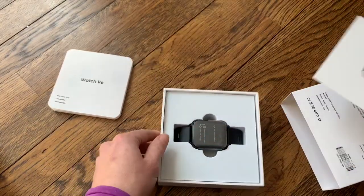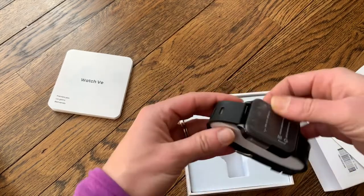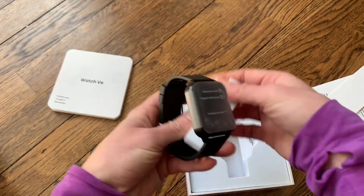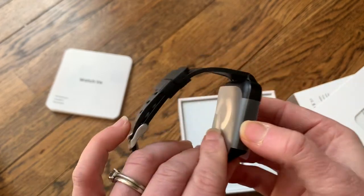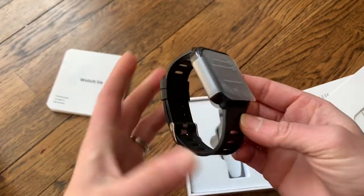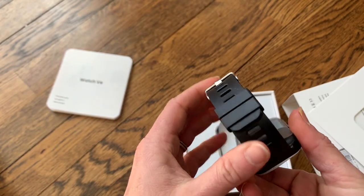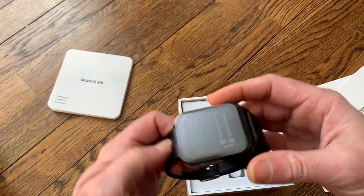Here is the box — just a little cover. And this is the watch itself. It has some padding to keep the watch safe and a protective cover that we'll remove in a second. It already has the band on it — it's a soft silicone band with a lot of different notches, so it's very adjustable and can fit any wrist size.